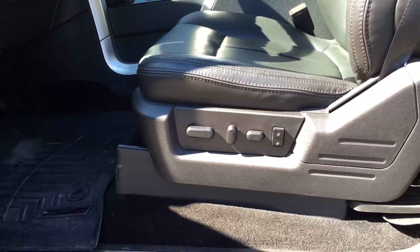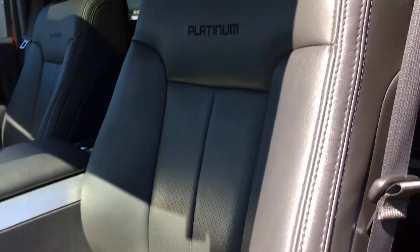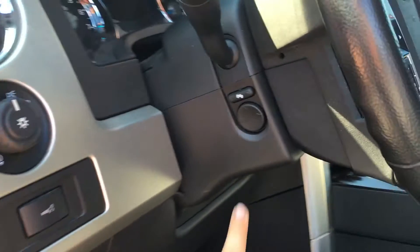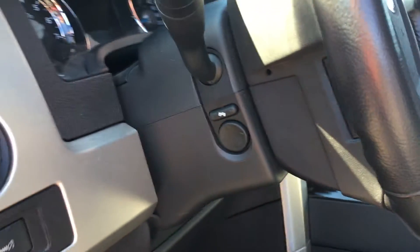Power adjustable driver's seat with lumbar support as well as driver's seat memory. The seats are leather with a Platinum logo. Beside the steering wheel, you have the lighting controls. On the side of the steering wheel, there's a trackpad button to manipulate its position and a button to adjust the power pedals.